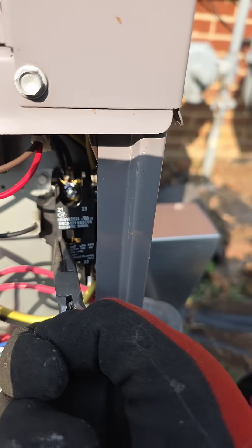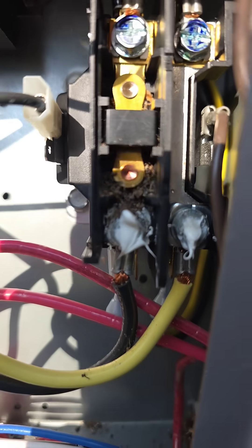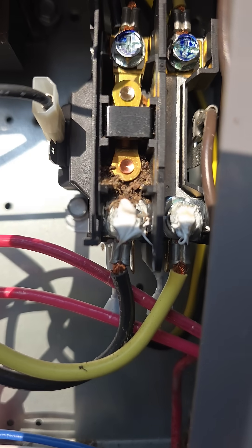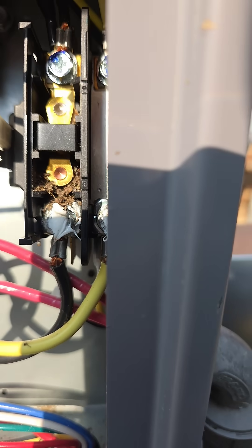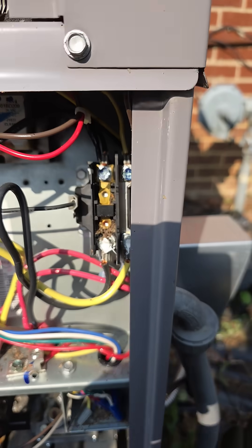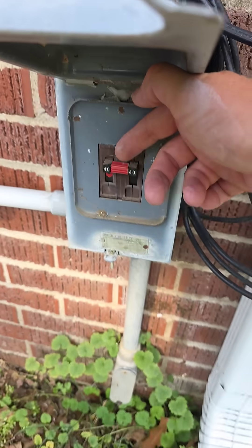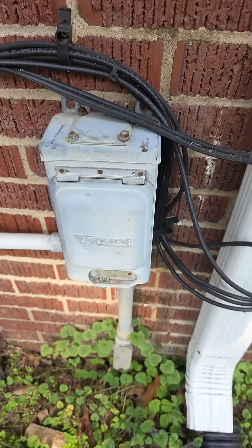Once we pull this cover off — oh, look at that. Ants. I'm going to turn the disconnect off and remove all that. Here's the outside disconnect — turn it off.